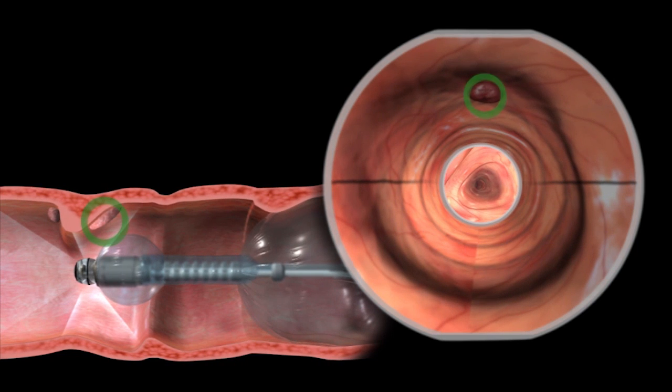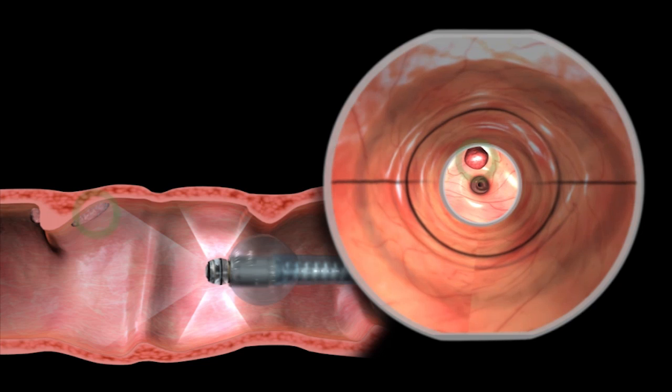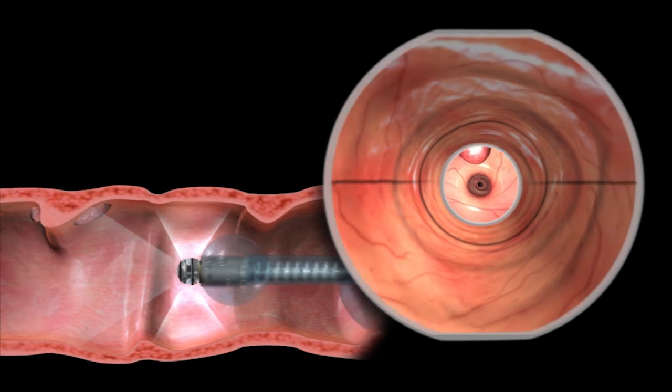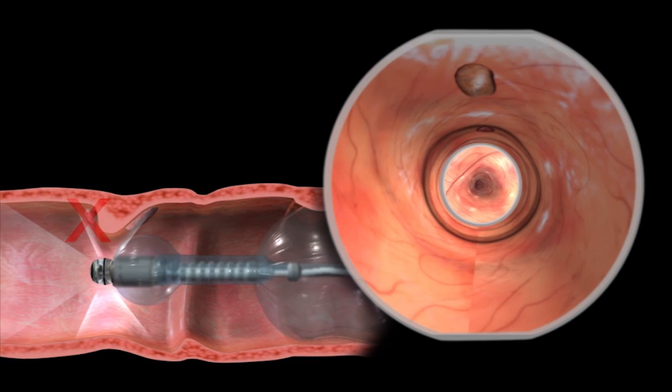While scanning the colon, polyps are visualized in the Omniview and then the front view. Some polyps seen behind folds in the Omniview may not be visible in the front view.